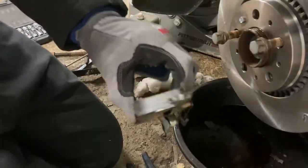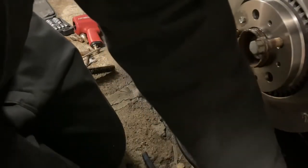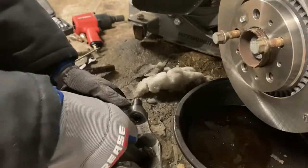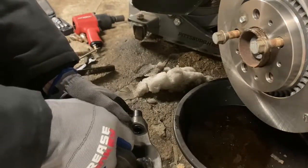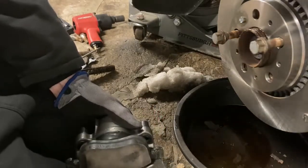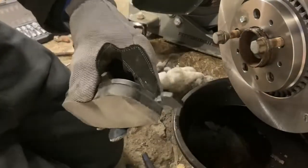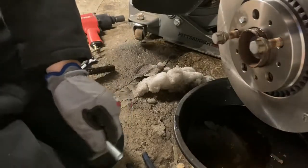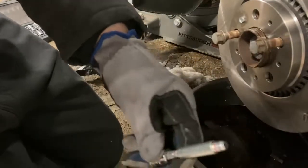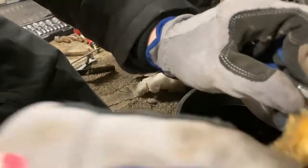Take the pad and clip it right in - sometimes you have to help it get started just a little bit. There it goes. Same deal for the outer one. Then have one of your sliders ready - I usually just put a socket on it. The slider needs to be greased as well so that it slides back and forth - just get a good coating on there.